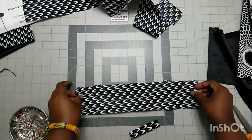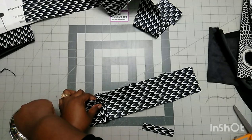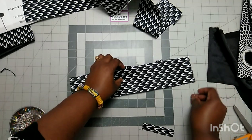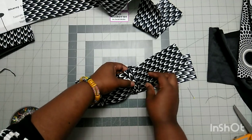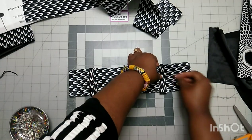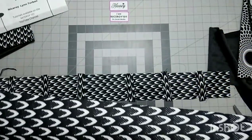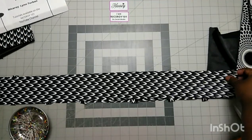Three straps on this side and three on the other side. Pin them down, making sure they are straight. We have them on the same side of the fabric on both sides, then we place right sides together and stitch along it, making sure the straps are secured inside.